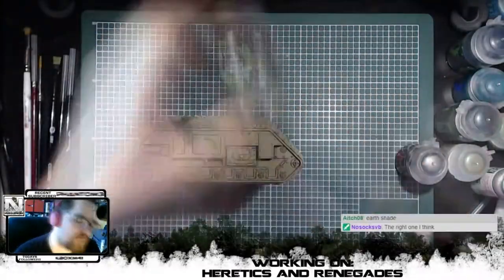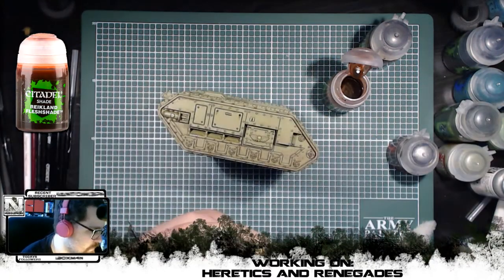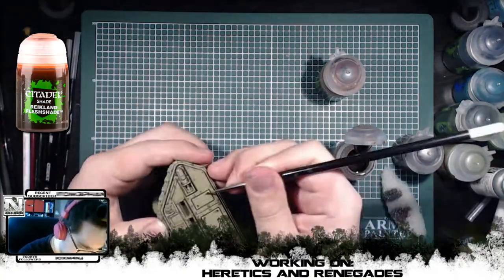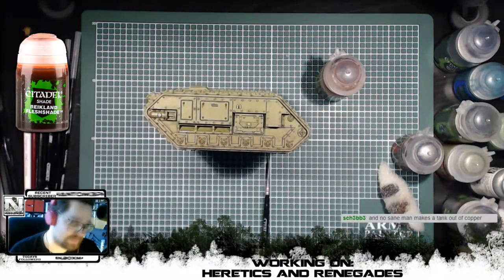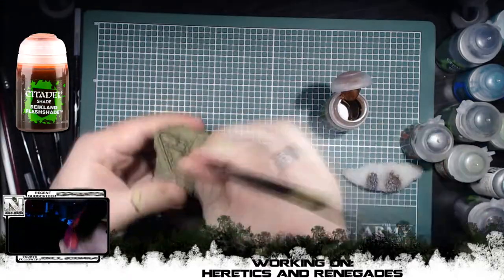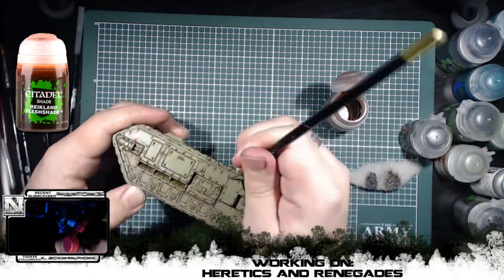I then started working on the rust of the tank. After a quick discussion with my chat, I decided to go against their better judgment and go with Reikland Fleshshade instead of Agrax Earthshade, to give it a bit more of a brownish rusty color instead of a darker one. I think that fits the green and the Nurgle theme a bit more than the dark rust we would have gotten from Agrax — I would even say Agrax would have been more about oily stains instead of rusty stains. So I'm happy with that.